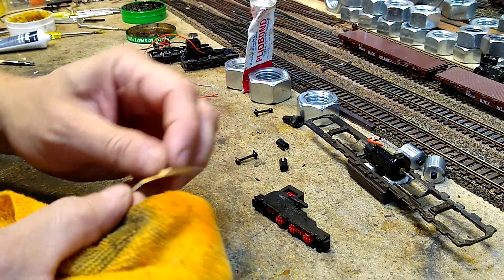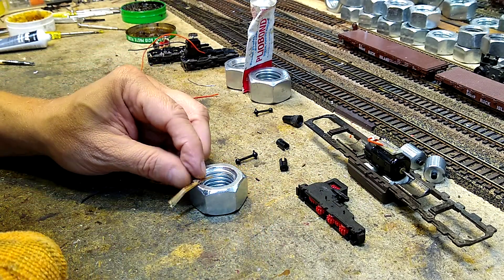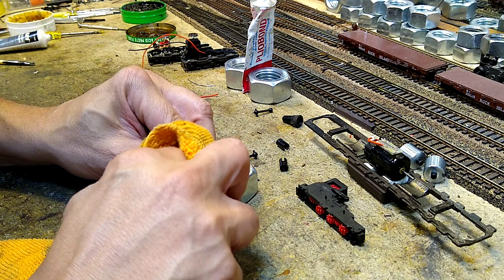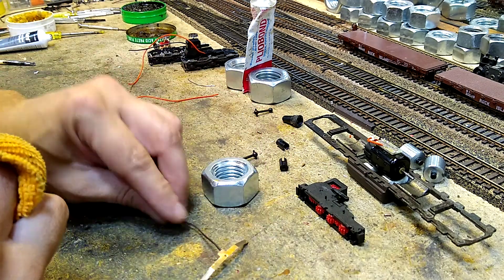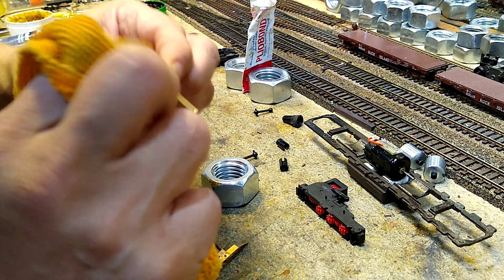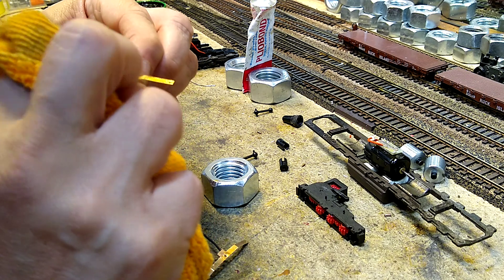Next I need to clean where the hole is on the wiper on the back with the acetone, since I ox-guarded it. I'm going to be using some contact cement and I do not want the back side to have a coating of ox-guard on it — only in the spot where I'm going to use the contact cement.